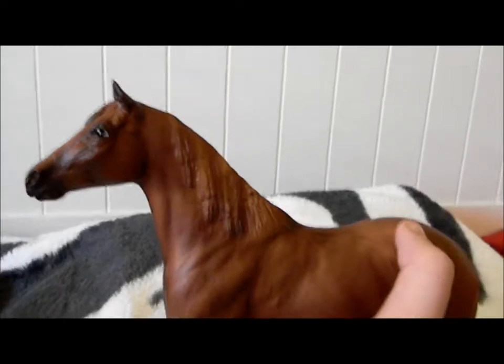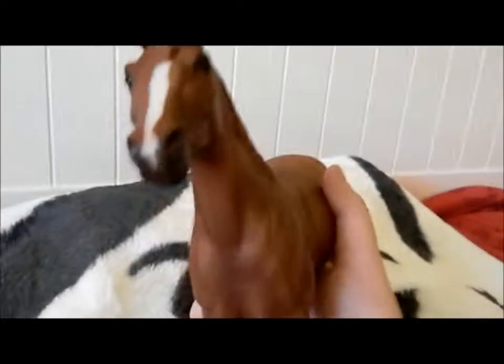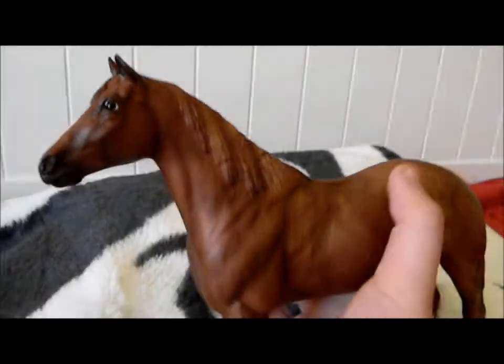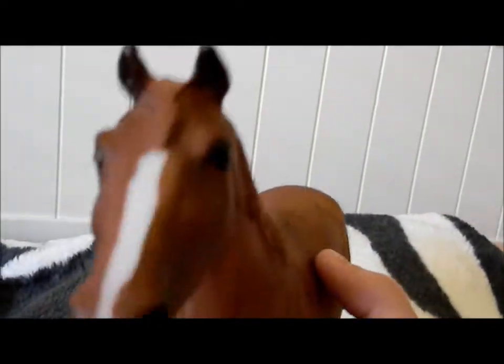At first when I went to get some Briars, I wasn't anticipating on getting her — I was like, eh, whatever. But then I saw her and I'm like, okay, she's cute and adorable and she's so small. I need her. So I got her.